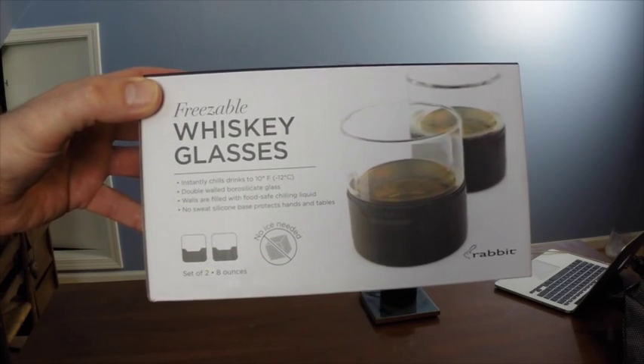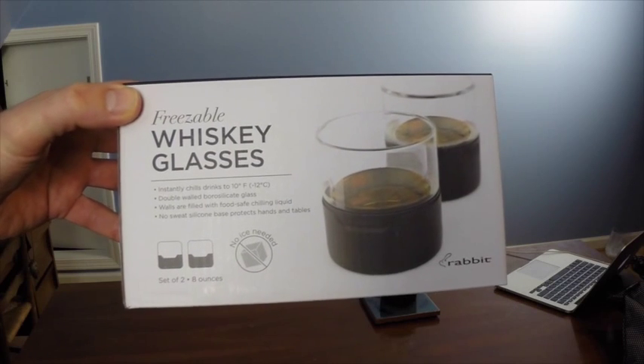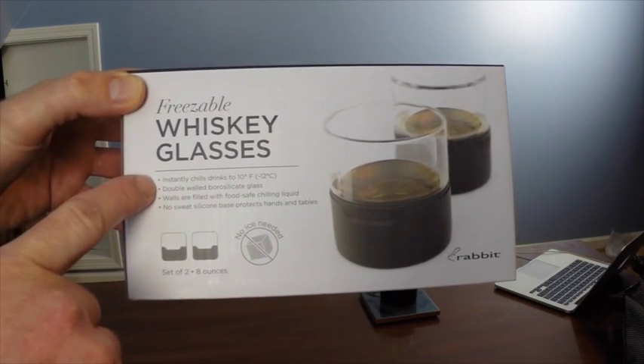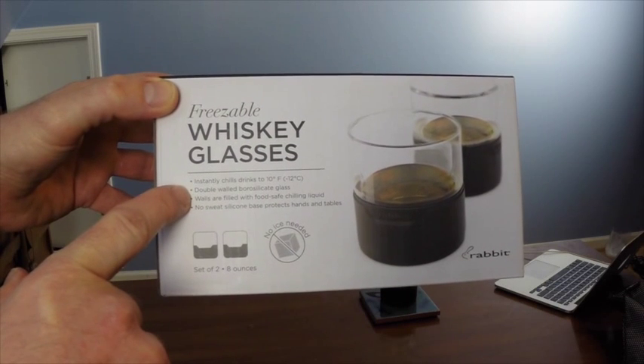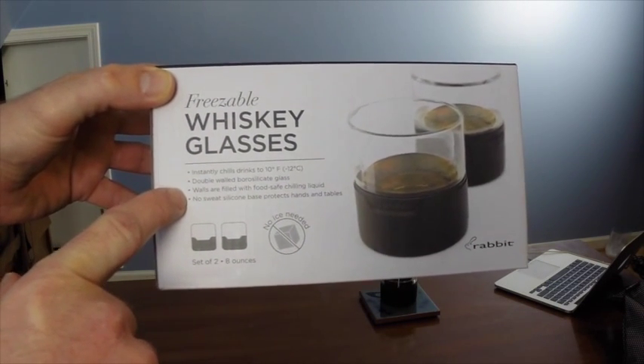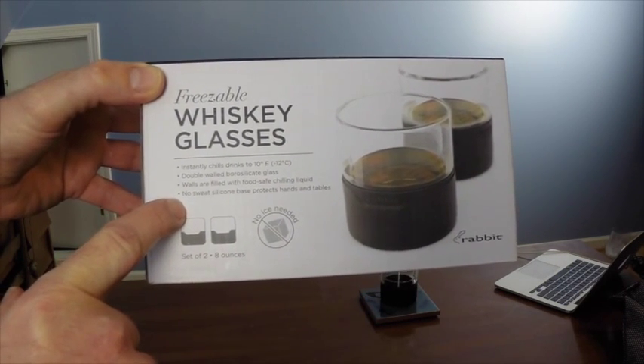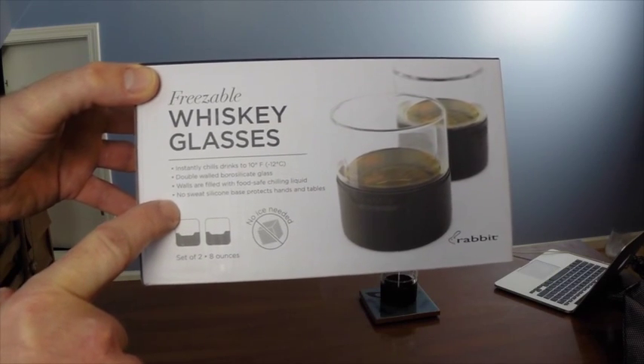The purpose of these rabbit freezable whiskey glasses is to allow you to enjoy a chilled beverage without having to bother with ice, which would then melt and dilute your drink. Here's a close-up of the front of the box. You get two 8-ounce freezable whiskey glasses, and they say it instantly chills your drinks to 10 degrees Fahrenheit, has double-walled borosilicate glass, the walls are filled with food-safe chilling liquid, and a no-sweat silicone base protects your hands and your tables.